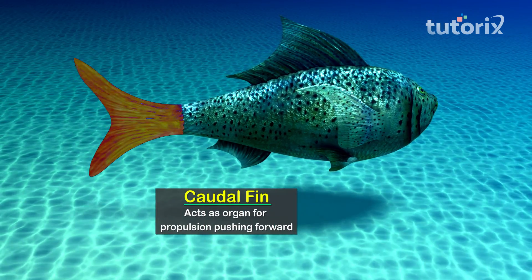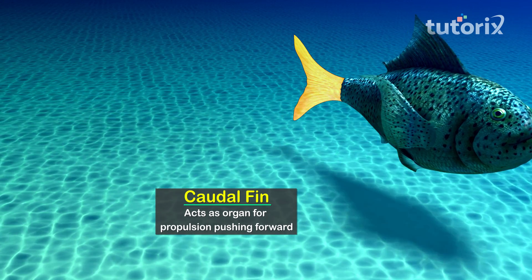The caudal, or tail, fin acts as the organ for propulsion, pushing the fish forward in water. Fishes and other animals that live underwater face many difficulties surviving in their unique environment, but they have developed specialized features that help them successfully lead an aquatic life. And talking about birds — do you want to know the secret behind how they fly? Let us find out.